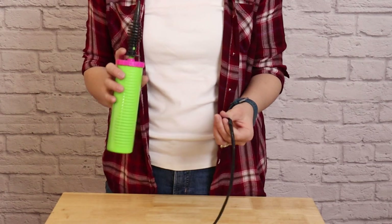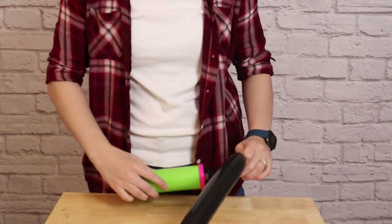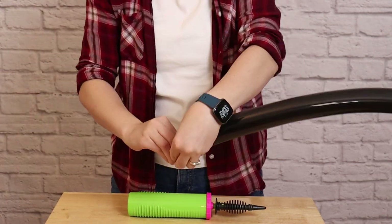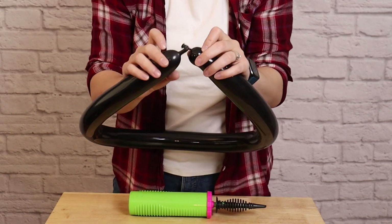Next I'm going to make the rim of the cauldron using a black 260 and a hand pump. I'm going to inflate this to nine pumps of air or until there's just about a half inch of the balloon left uninflated on the end. I'm going to tie that off and then tie the nozzle and the end of the balloon together so I have a ring.